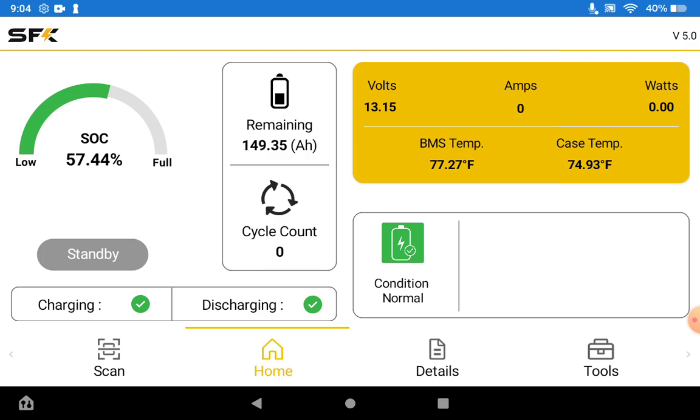We've also added any sort of alarms or conditions. This shows up beneath the volts, amps, watts, BMS and case temp area. So if you have cell under voltage or battery pack under voltage it will show up in the alarm area.